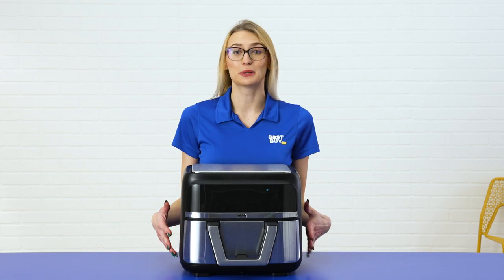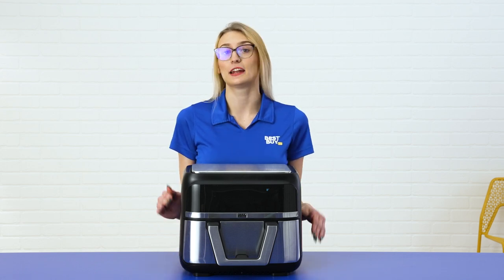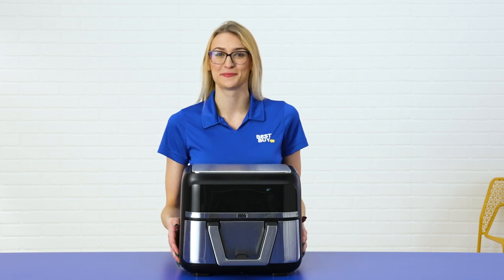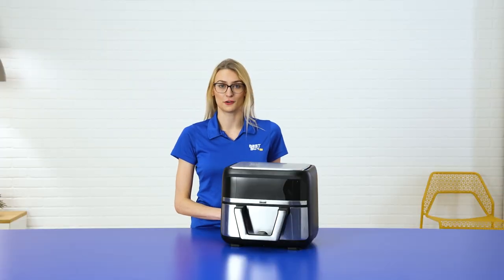This machine comes in a gorgeous black and stainless steel color that looks good in any kitchen. So if you don't want to hide it away in the cupboards, you don't have to. Let's talk about the cooking programs.